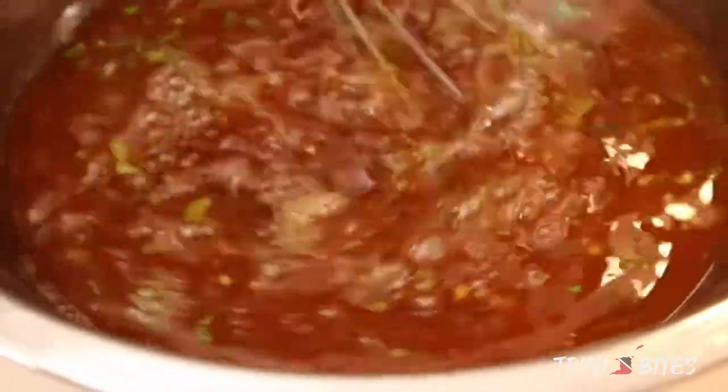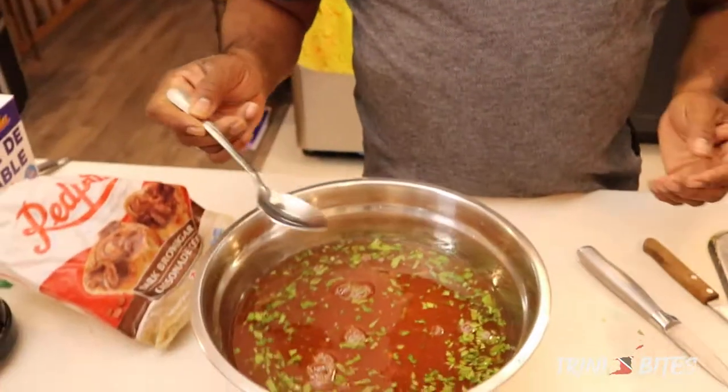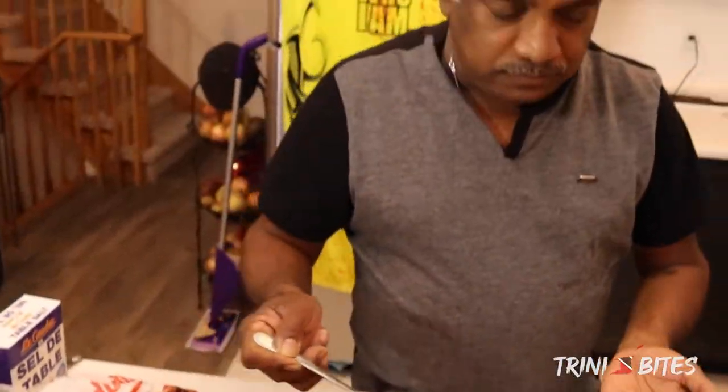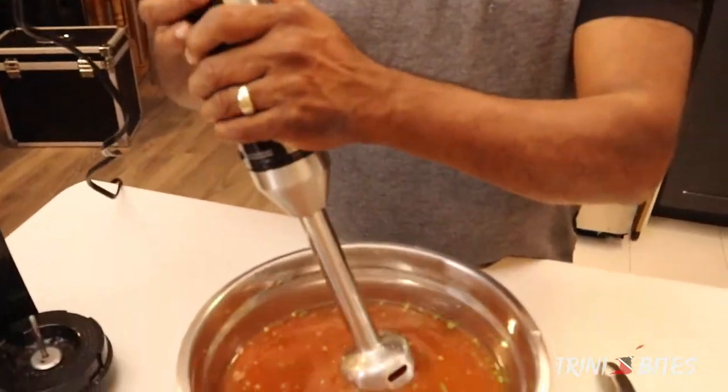Mix it up again. I'm going to taste it, see if we need anything else. Wonderful. I've been making this for years, so it's perfect. Now this is optional — if you want it a little more smooth, then you can do it.